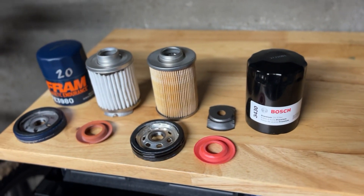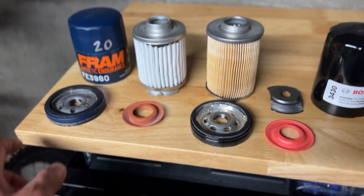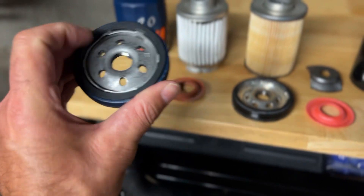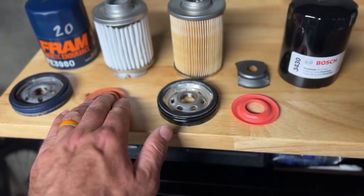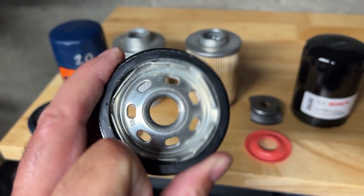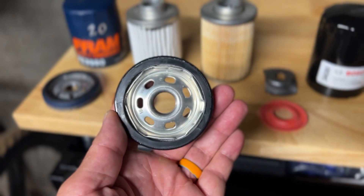The FRAM has 67 pleats and the Bosch has 36 pleats. The base plate looks fine on both, and the drain back valve looks pretty similar. However, the holes on the FRAM's base plate are larger, so that base plate would definitely allow significantly more flow.